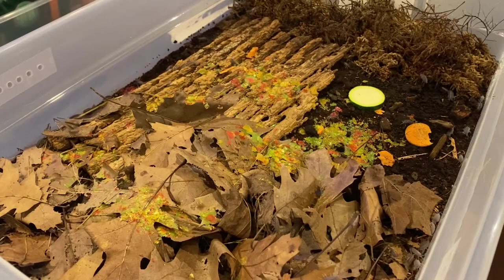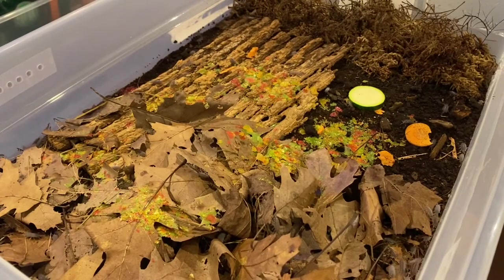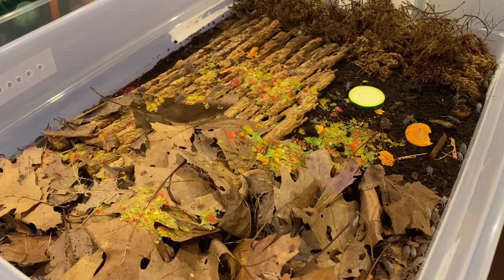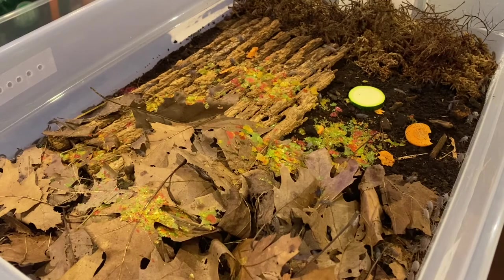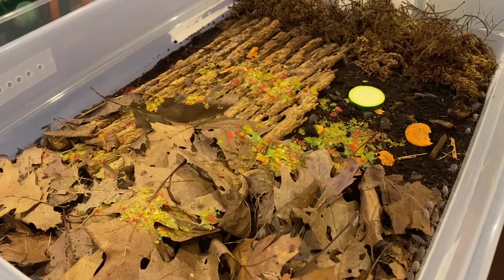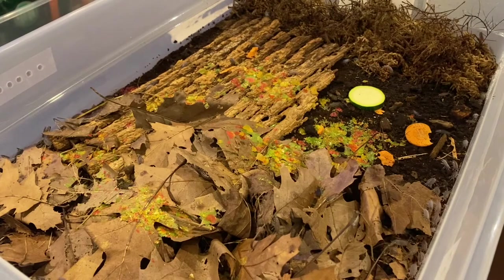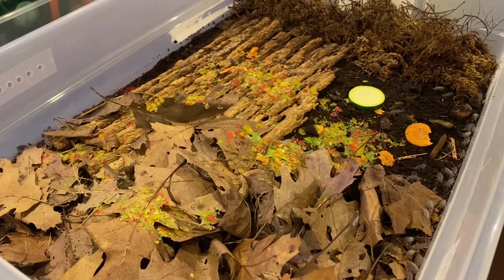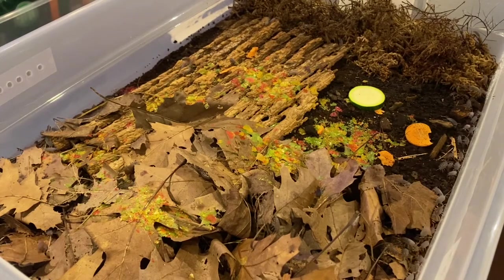Welcome back everyone. This week I'm going to be talking about Porcellionides pruinosus, the powder isopod. In my opinion, this is the most versatile and pretty much easiest isopod that you could take care of. You can put them in any bioactive setup — pretty much anything you want to do with these guys is going to be super easy.